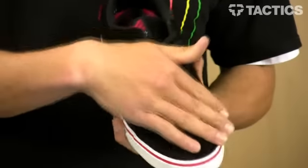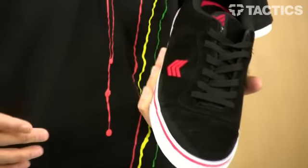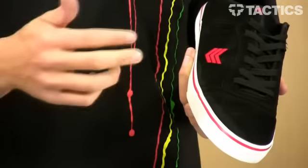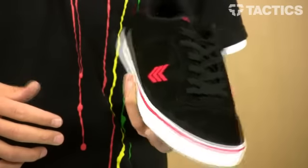Nice reinforced, big solid suede toe cap. Suede is a lot of fun to skate in, really durable with the seamless vulcanized construction. With the suede you've got a solid shoe that's going to last a long time.